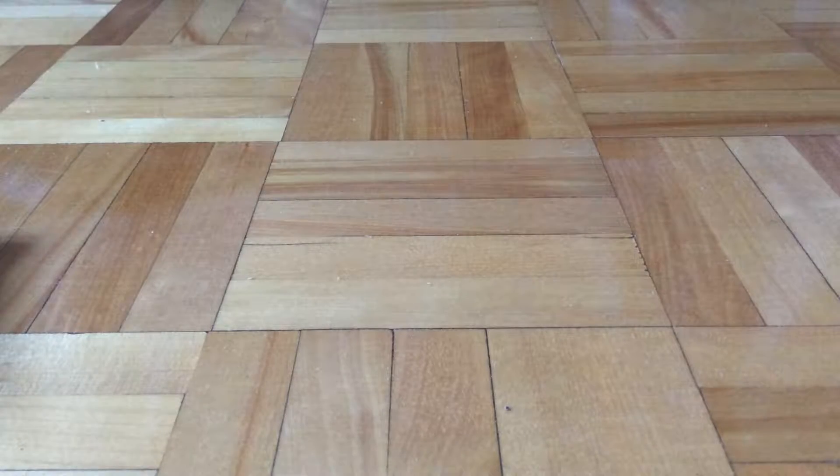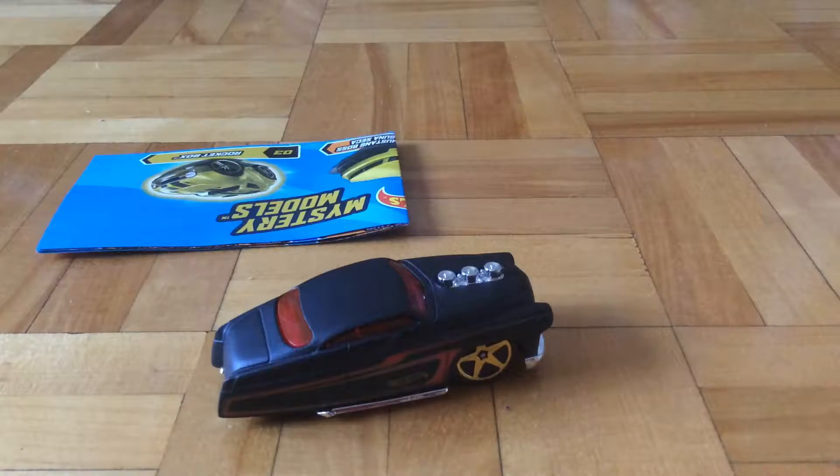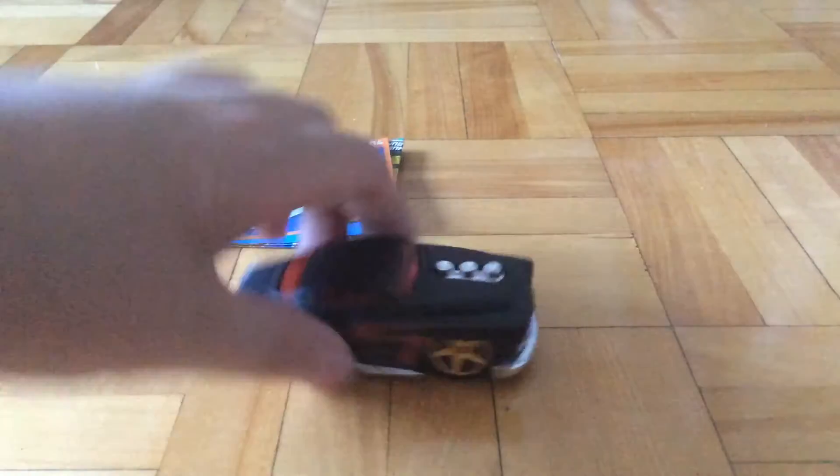Hello guys, it's Purrfish here and today I am going to review this Hot Wheels mystery model. This is number 4 — the 49 Merc, which is the Cardinals version that came out quite a while ago.